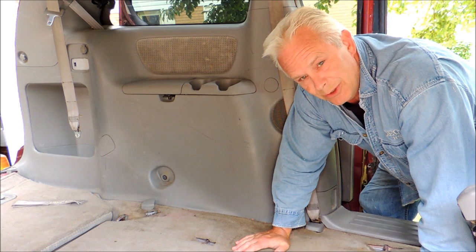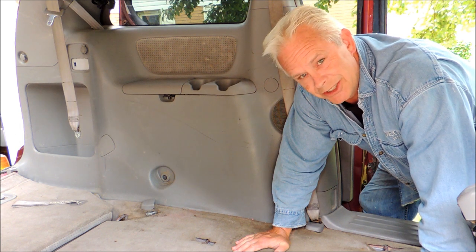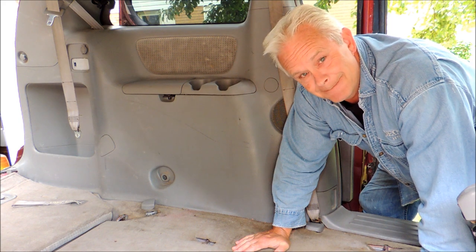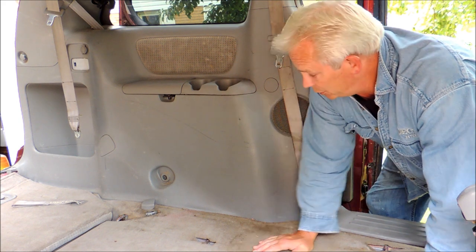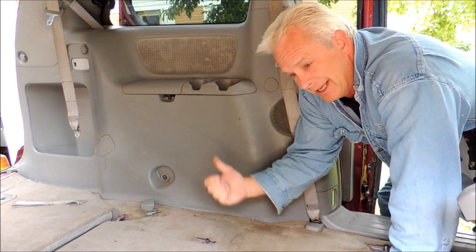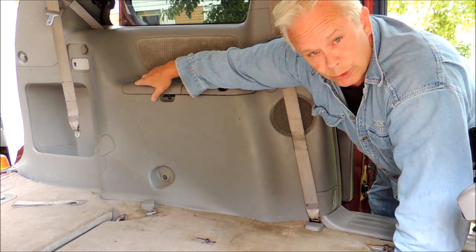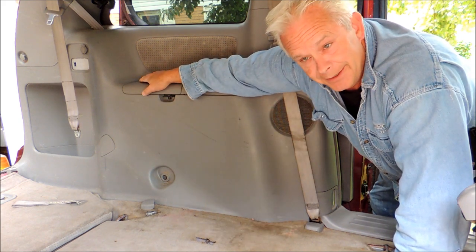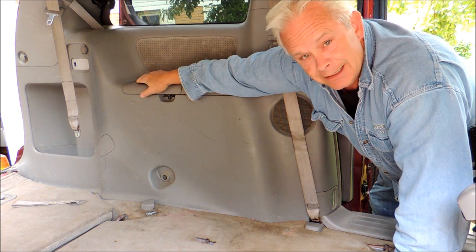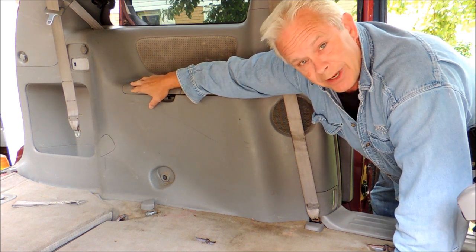This is a 2009 Toyota Sienna minivan — the second generation, made between 2003 and 2009. I'm going to show you how to take out these rear panels. You might want to get in there for lots of reasons: the kids dropped some toys down the back, the fuel door cables are behind here, you might have a dent — something like that. You might want to get this off, so I'm going to show you how to do it.